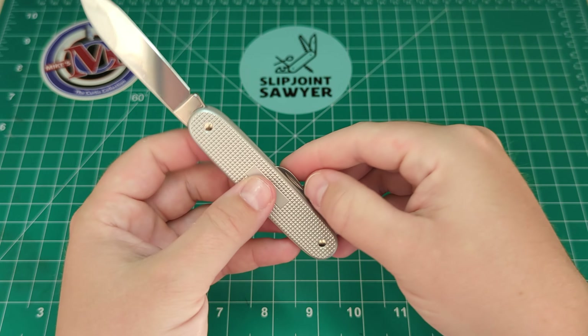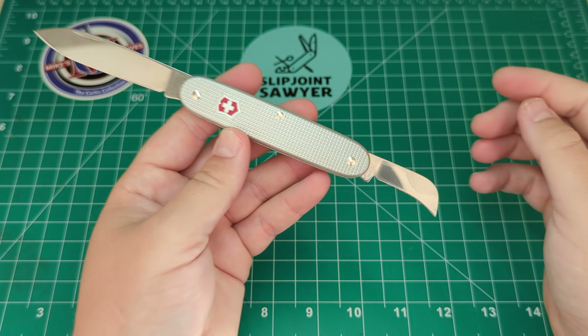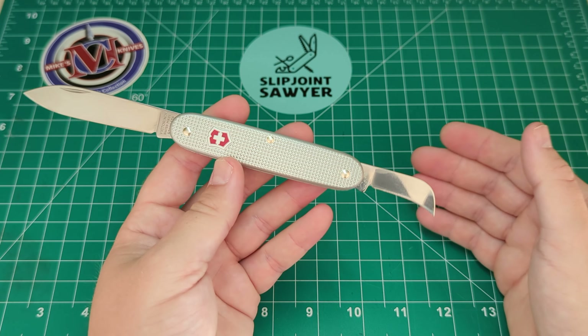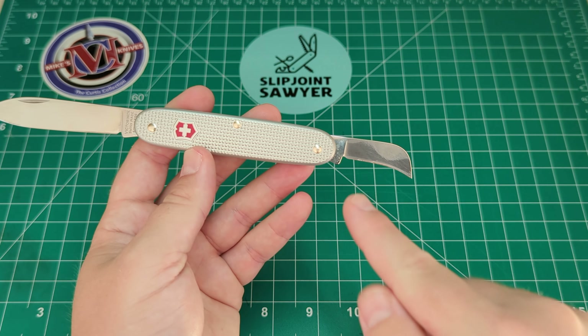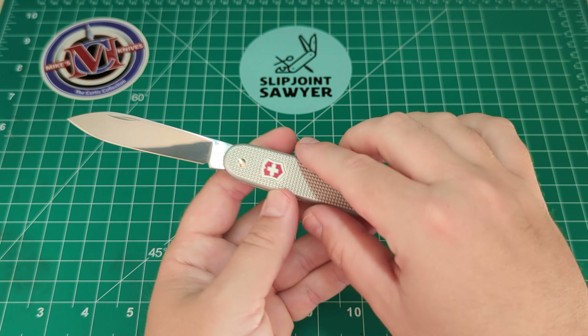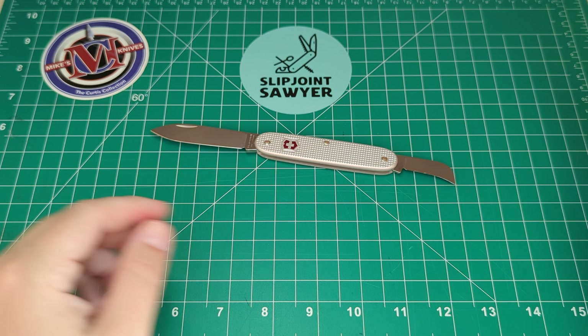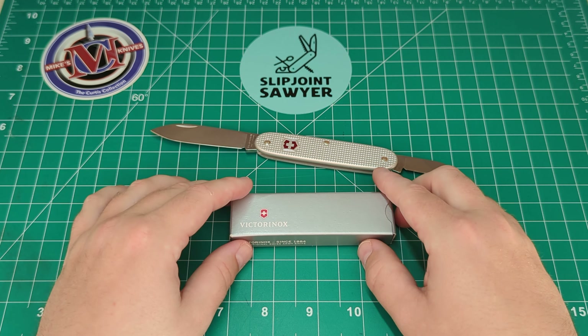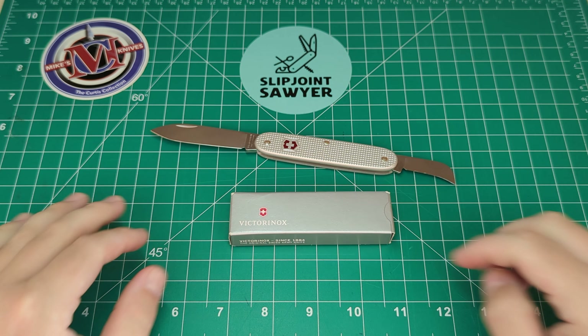There we go guys - that's my review of the Victorinox Swiss Army 2. Two very useful blades, a very simple elegant design, and one that I reckon anyone who works in a warehouse, office, or is just a collector should pick up and give a go. I really do rate this blade - something different from Victorinox with this recurve. Hope you guys enjoyed this video. Please be sure to like, subscribe, and ring that bell for notifications - I'll catch you in the next one. Peace out.